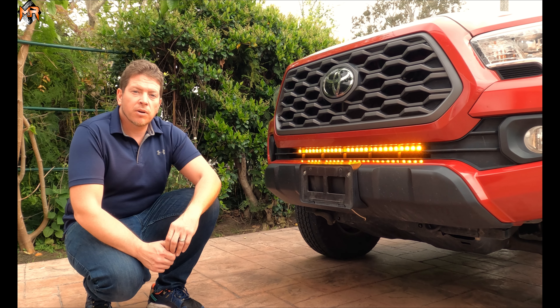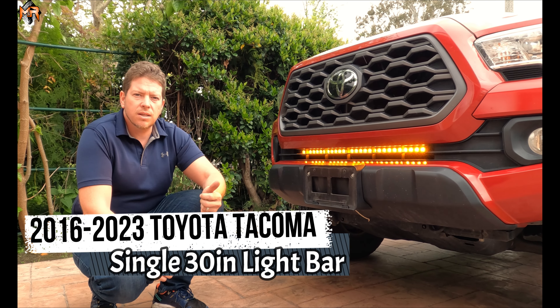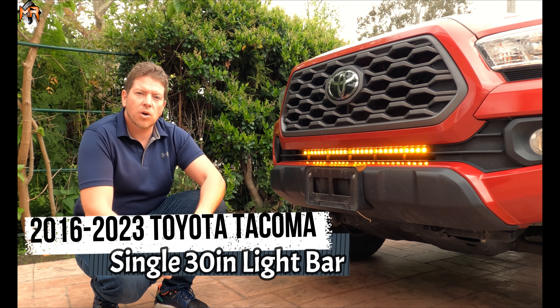Hey guys, how's it going? This is Mike from M&R Automotive. Today we installed a 30 inch light bar onto a 2016 through 2023 Toyota Tacoma.